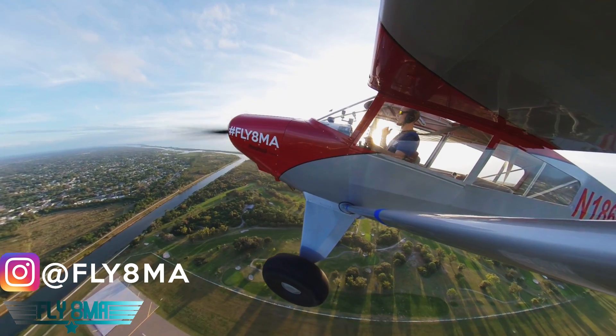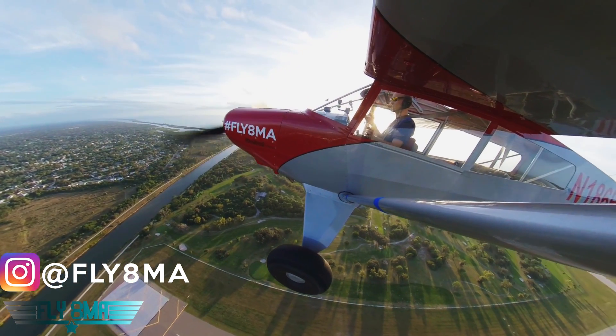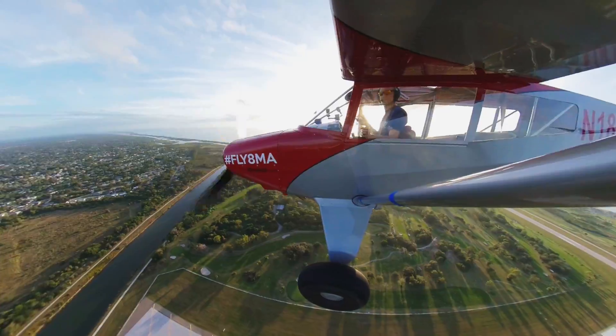Hey guys, what is up? John here from FlyAtMyCalvin.com. We are at 500 feet. We just took off and we just lost our engine. What are we going to do about that?